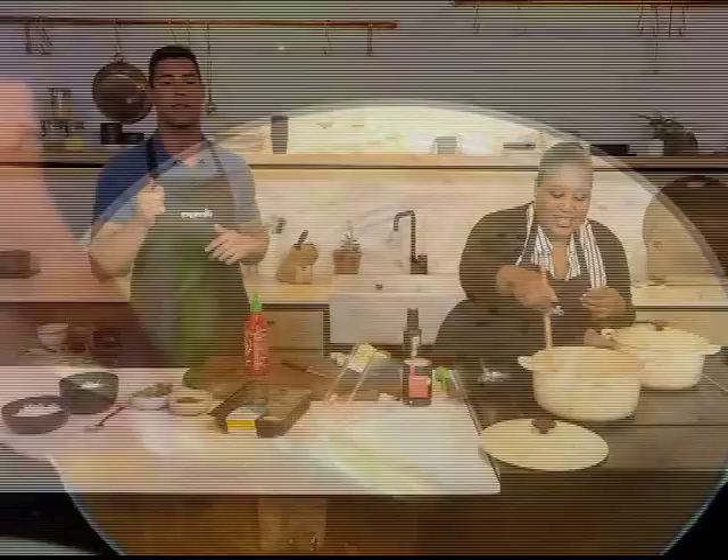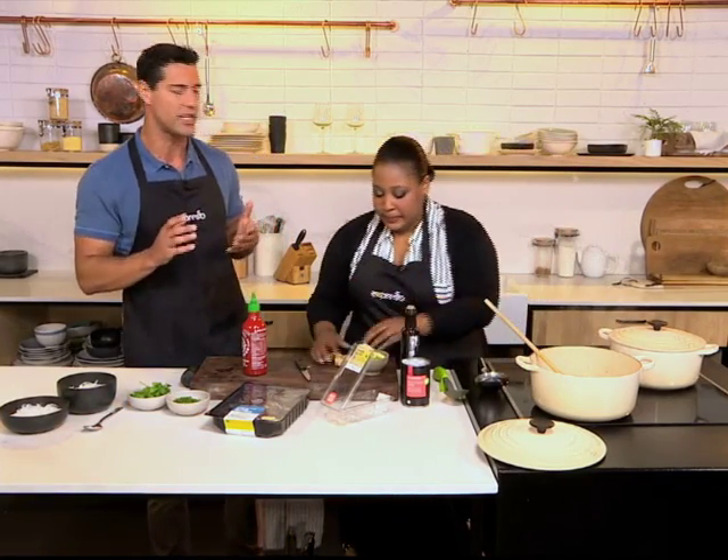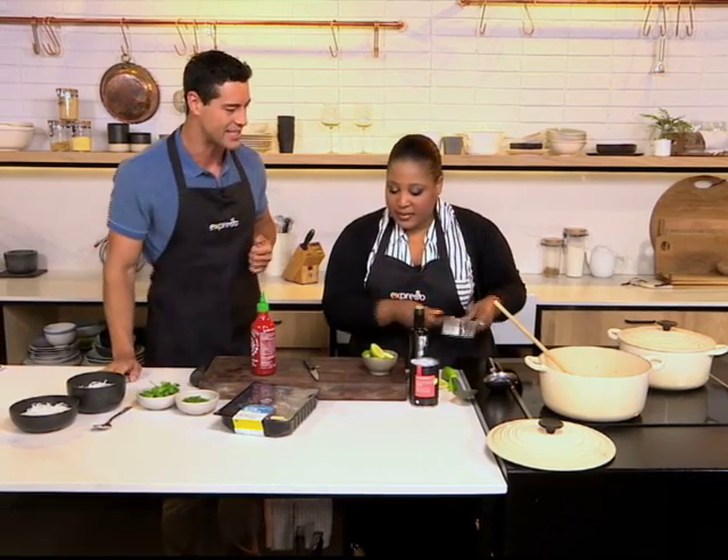If you want to get your hands on the recipe, you can just SMS the keyword Woolworths to 33728. We'll send you a link to the recipe and also a shopping list so you can go get your ingredients as well.